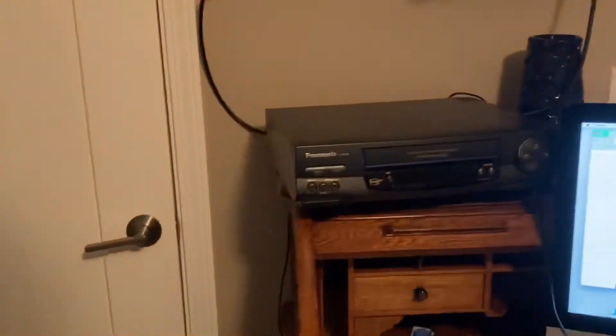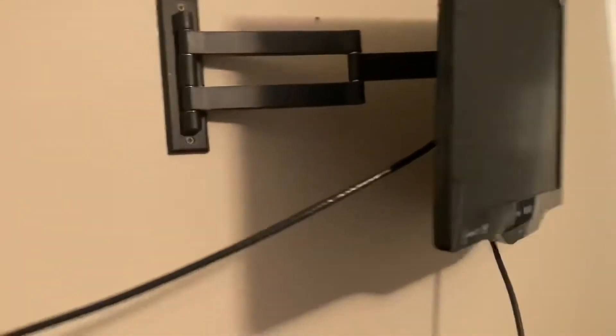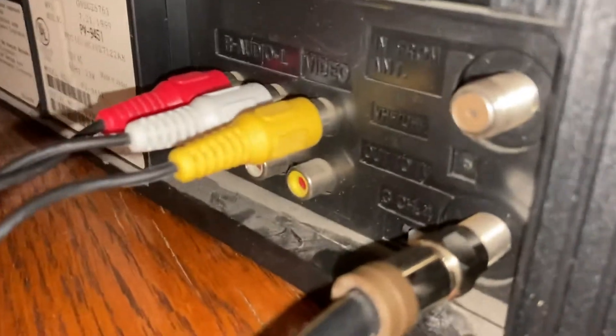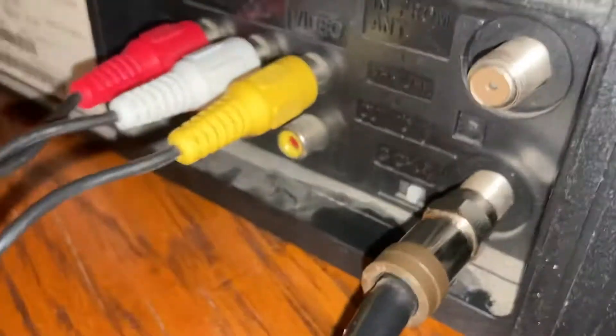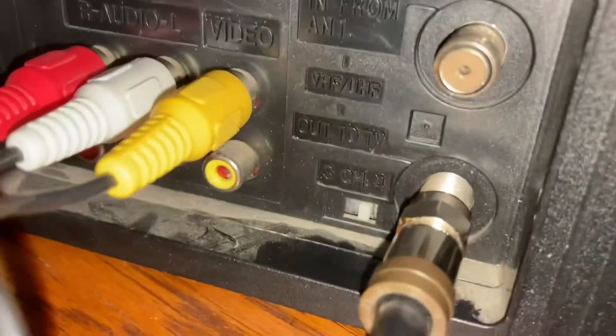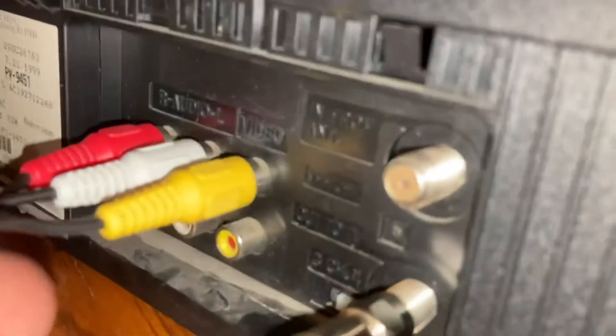You need a VHS player. I've actually got it hooked up to a little TV here so I can watch it on the big screen as it's playing back. Around the back, you'll need your TV — I've got the antenna, a regular antenna cable, going in as the input. It comes around the back of the VCR and is plugged into the output labeled 'Out to TV,' so I can watch whatever is running on the VCR on the TV.